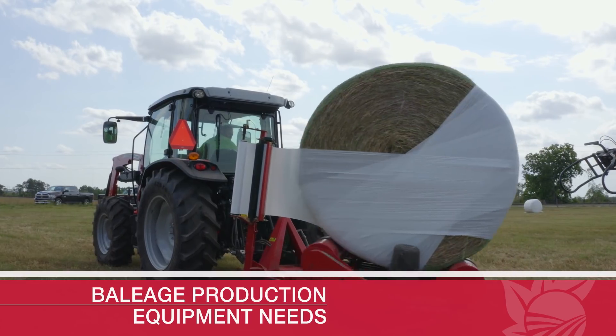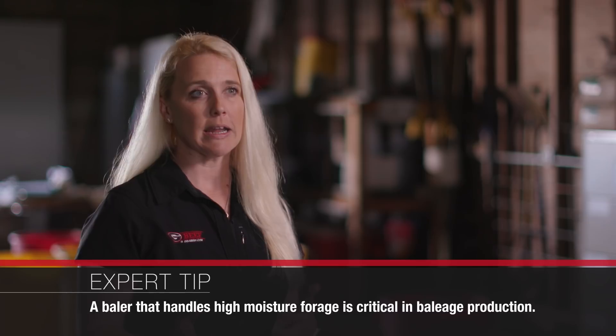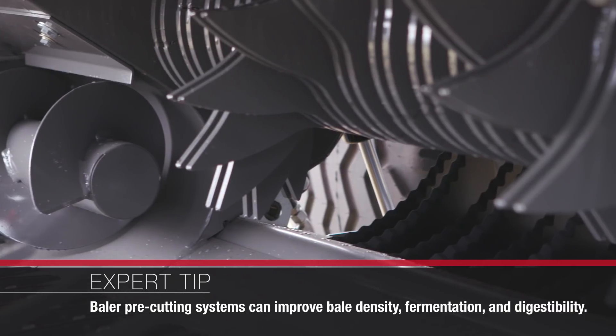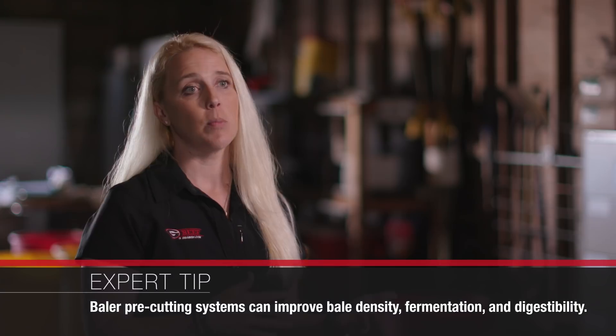The equipment you need for Bailage is not that different from a dry hay situation, but if you're going to get heavy into Bailage, we recommend upgrading some of it. When it comes to a baler, you want one that can handle high-moisture material — that's where we see a lot of breakdowns. Having a Bailage-equipped baler with choppers helps chop up the material, which makes fermentation easier, releases sugars, and translates to better digestibility for livestock. And obviously, you need a wrapper.